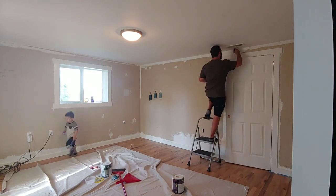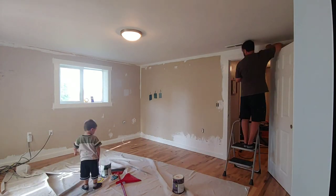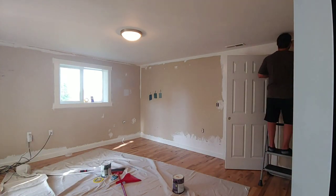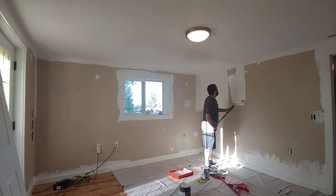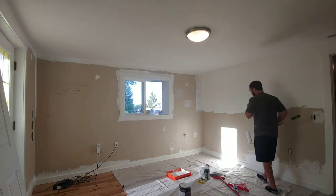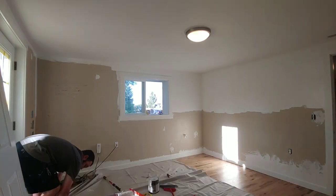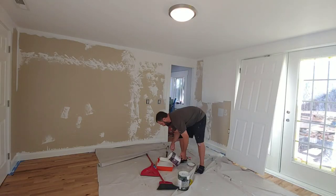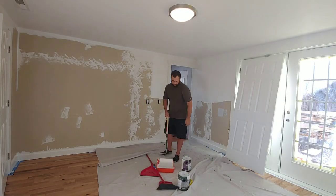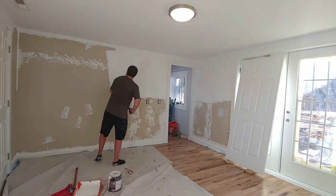Now you can start working on the walls, but before you do any painting you want to be sure to decide on the height. I decided I wanted the two-tone wall color to transition right about eye level. The colors we chose were a white on the top and a dark green on the bottom. You want to start with that top color and work your way down, bringing that paint down below the line where you want the colors to transition.